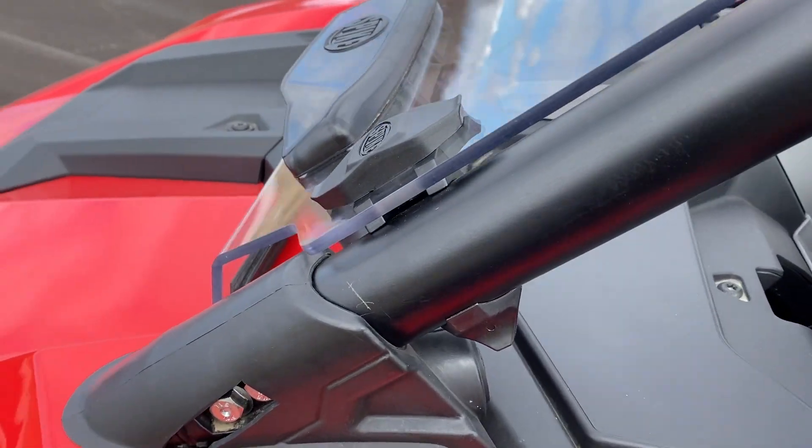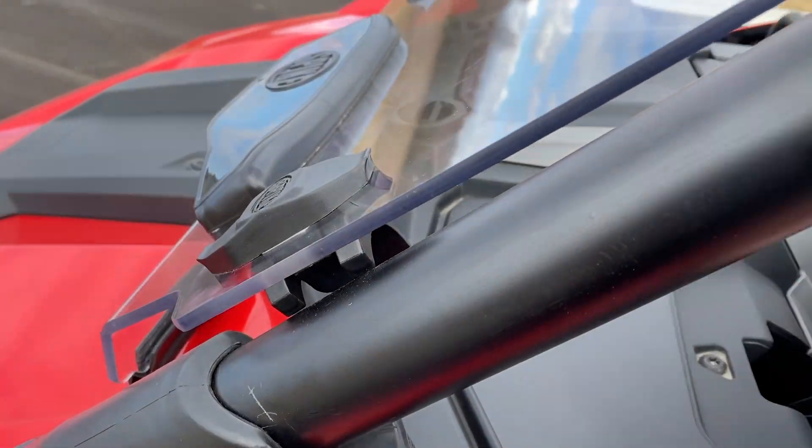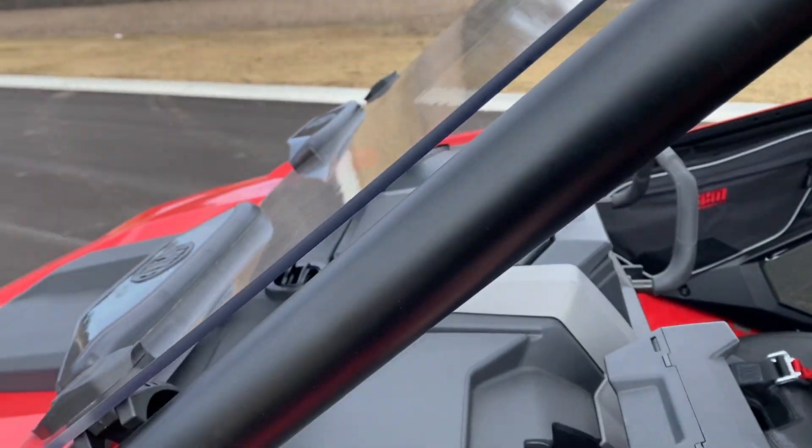Once you have it on, it's just real easy to come off. Push the clamp in on the bottom, push the clamp in on the top, and then go around to the passenger side and do the same. It's off in a matter of seconds.